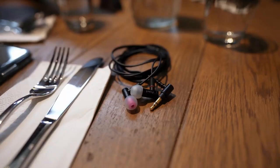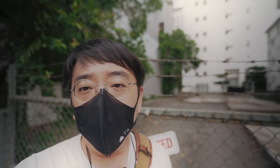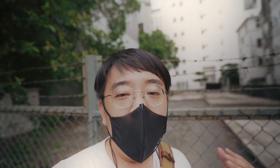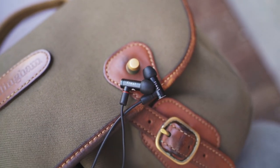Hi ladies and gentlemen. The last time you saw me I was doing a review of the Final E5000. Today I'm back on PPTV to talk about the Final E4000. The E4000 is part of the Final E-Series family — a very popular series from Final Audio featuring a single dynamic driver, often shaped like a bullet. This series has been really popular and today we'll talk more about the E4000.